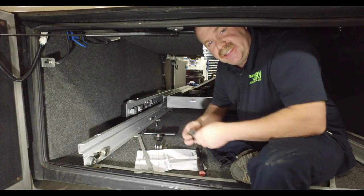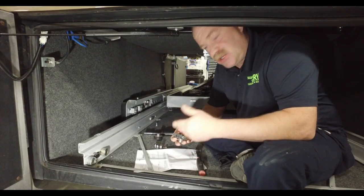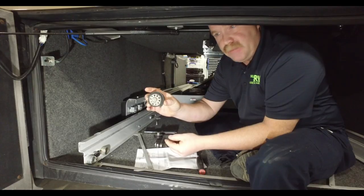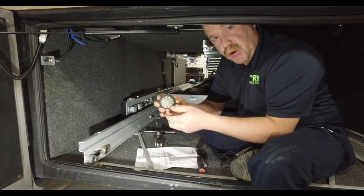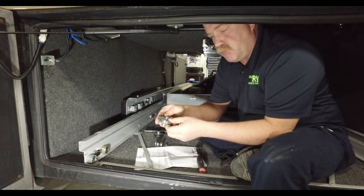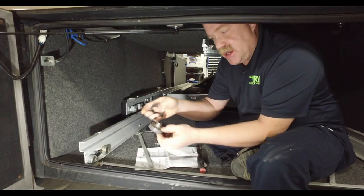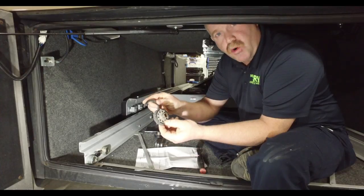This particular coach actually has two bay slide electric ones, and this is actually one of the wheels to the Kwiki bay slide. There are four wheels per slide or per drawer, and you can see how all the rubber has actually just worn off of it.